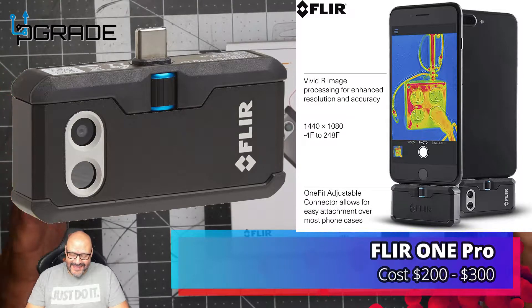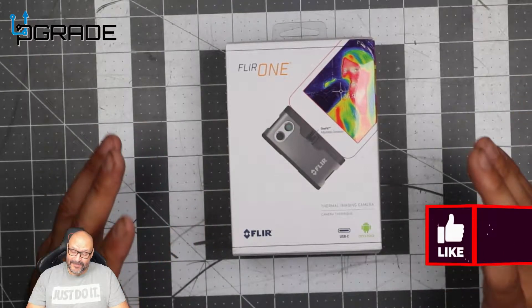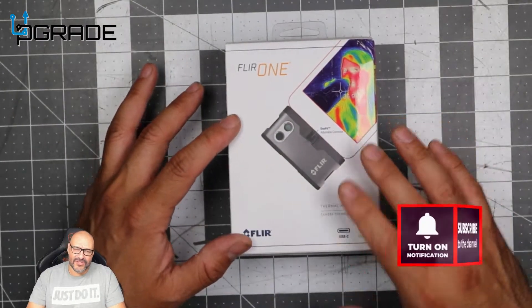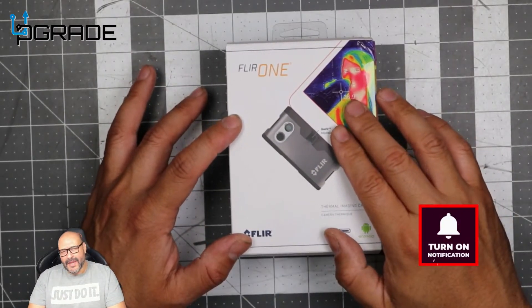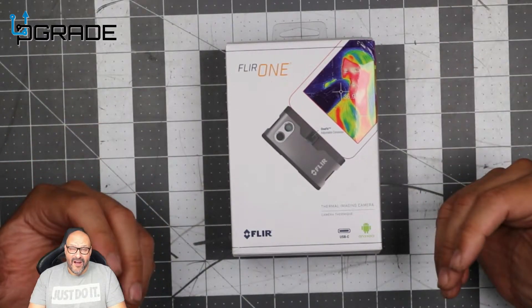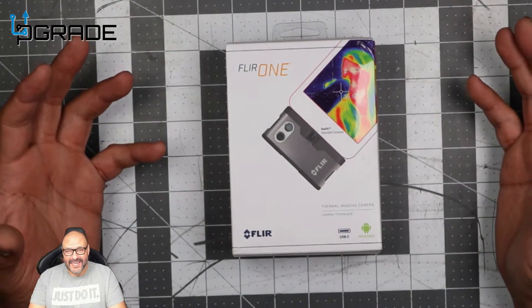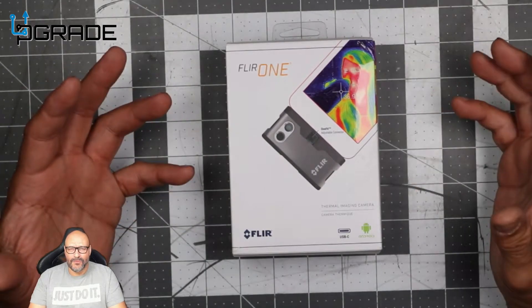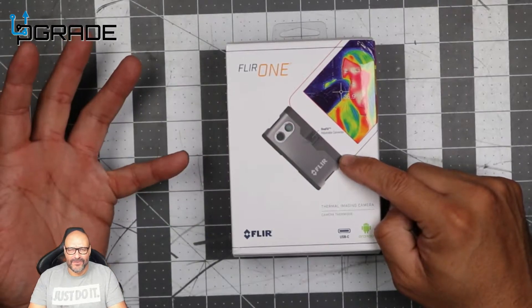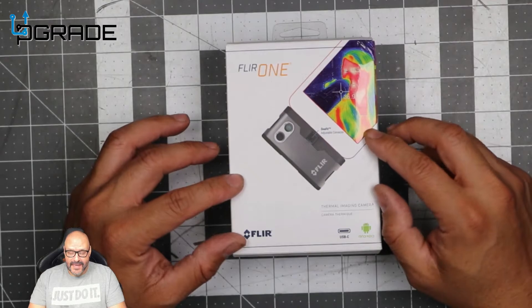Welcome to Upgrade, I'm your host Frank the Tank, and today I'm bringing in the FLIR One. This is a thermal camera, video camera, and monitoring device all in one. It's used for monitoring people with temperatures, hardware that's overheating, environments that are too hot, and systems that need additional cooling — great for laptops, desktops, and server rooms.